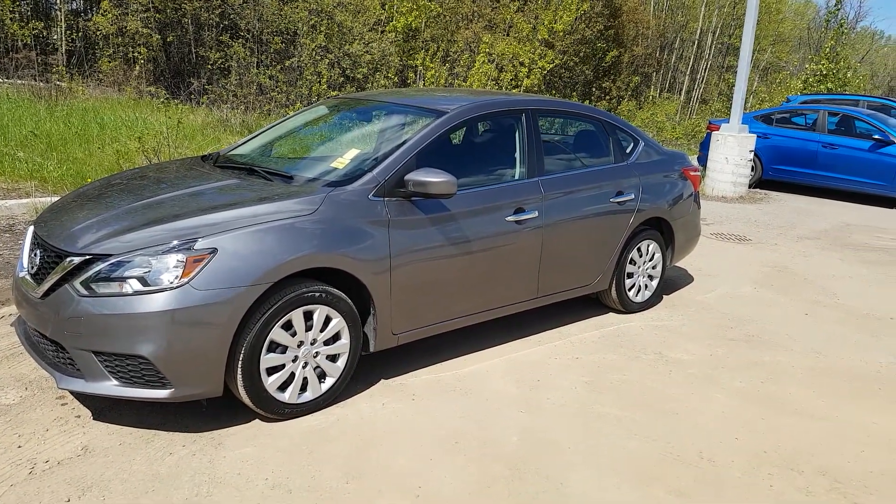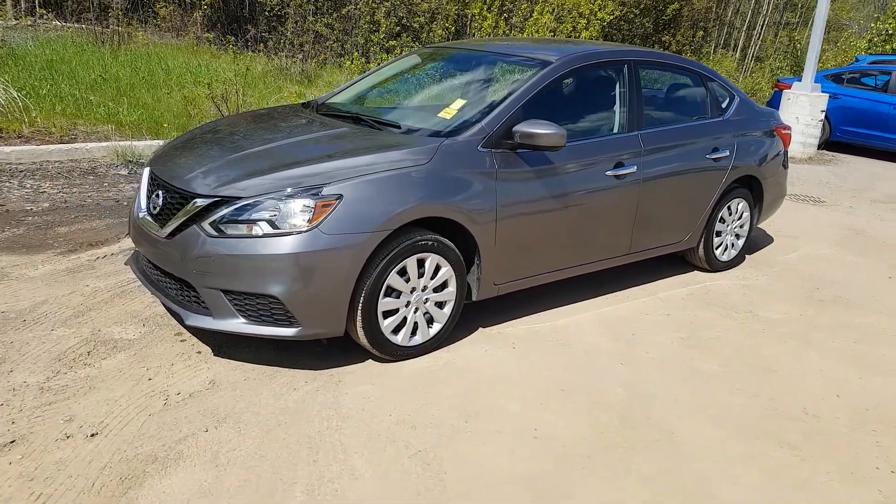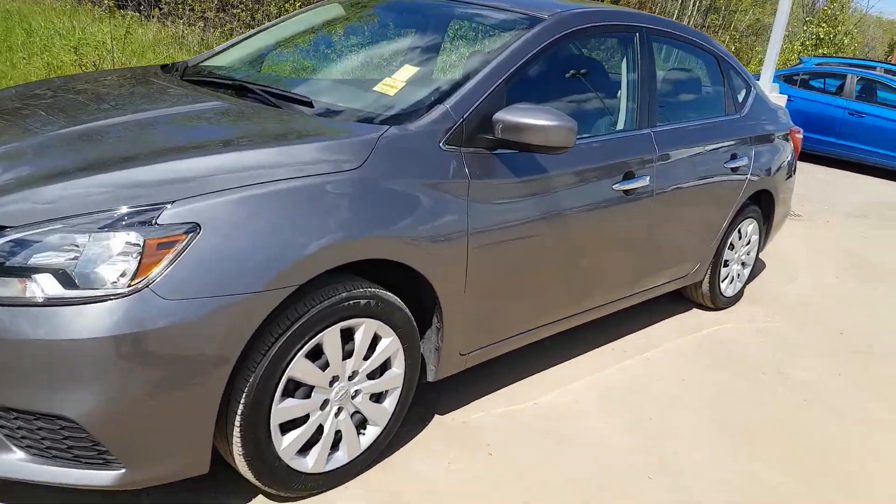Hi guys, Avery here at Northland Hyundai. Today we're looking at a 2016 Nissan Sentra S. This model is gray in color and I'm just going to bring you on a brief walkthrough.